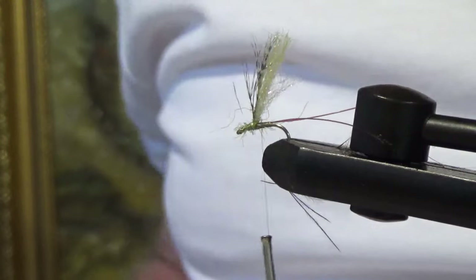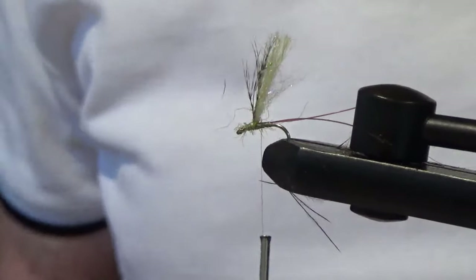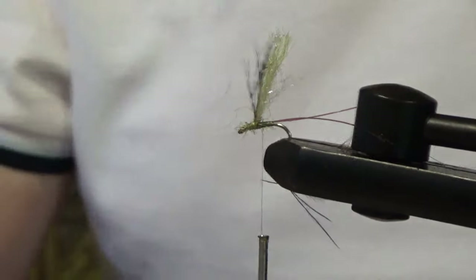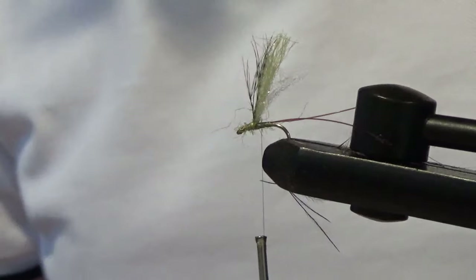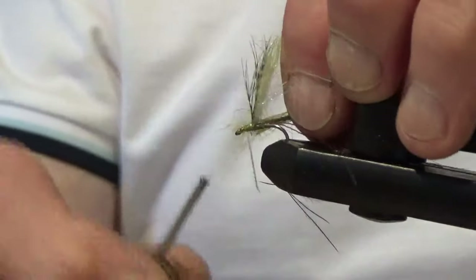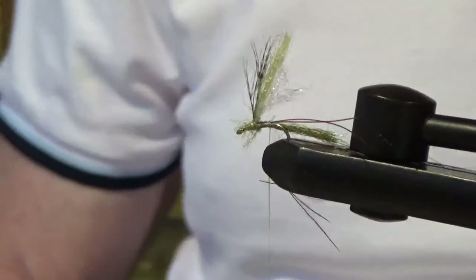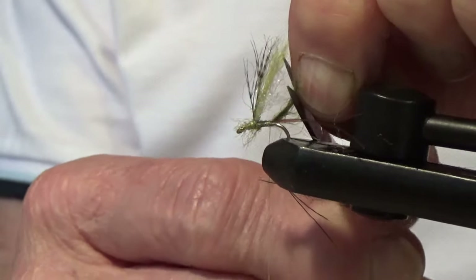Now we'll tie a little bit of body on. I'm going to use some of this olive green dubbing and mix it with a little bit of this darker, duller green — that one's more of a sort of lime olive. Get some fibers of each together, tie that in just behind the wing. I'm going to cut it — not the same length as the tails, just about there — to give the impression of a body.